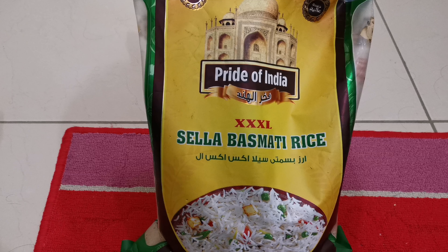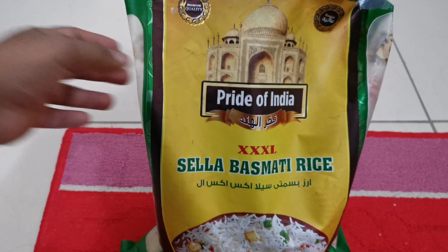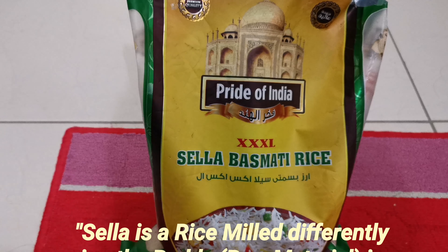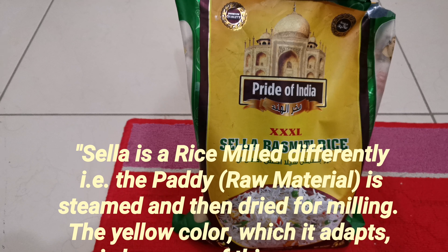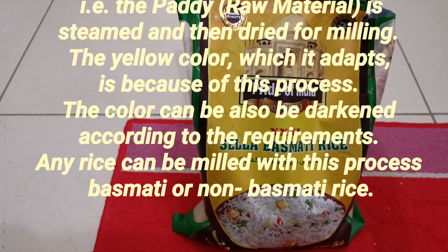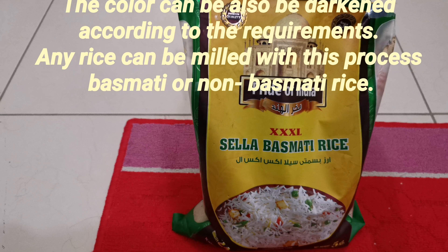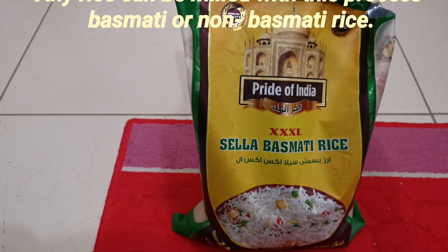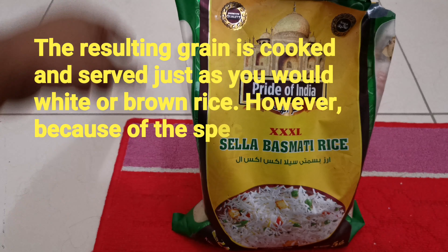Welcome to Uncut Life. Today we have Pride of India Triple XL Sela Basmati Rice — premium quality. Sela basmati rice is milled differently: the paddy or raw material is steamed and then dried for milling. The yellow color it adapts is because of this process. The color can also be darkened according to requirement. Any rice — basmati or non-basmati — can be milled with this process.